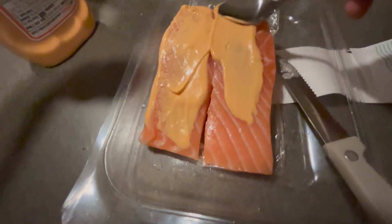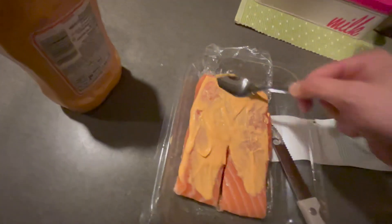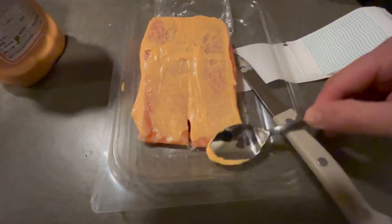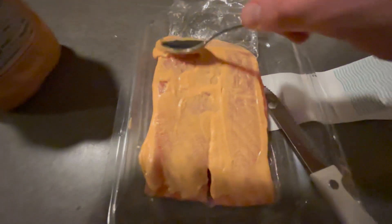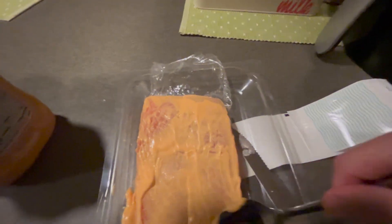Alright, salmon is cut. We're now using — this is so American of us — we're using Heinz, like ranch. Usually the recipe called for mustard, but we didn't have any mustard. So we're gonna let this quickly marinate in some spicy stuff. Hopefully it tastes good.